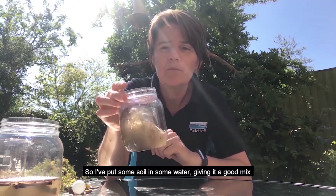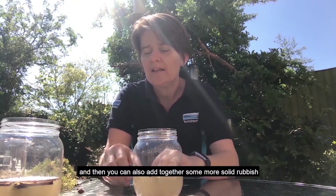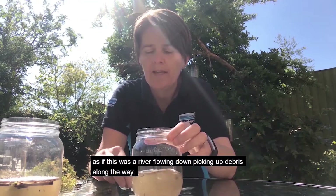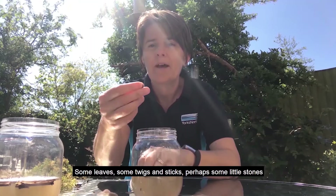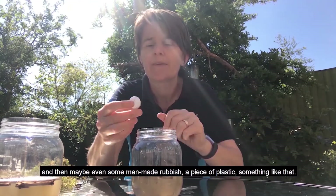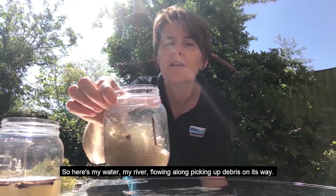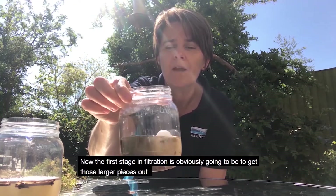I've put some soil in some water, giving it a good mix. And then you can also add some more solid rubbish, as if this was a river flowing down picking up debris along the way — some leaves, some twigs, some sticks, perhaps some little stones, and then maybe even some man-made rubbish, a piece of plastic, something like that. So here's my water, my river, flowing along, picking up debris on its way.